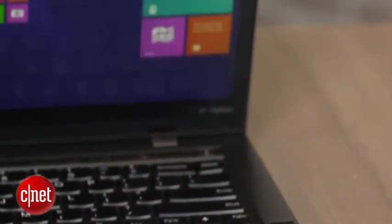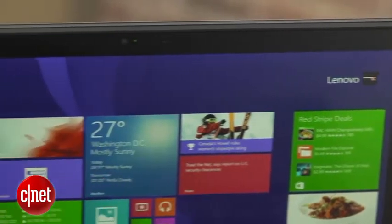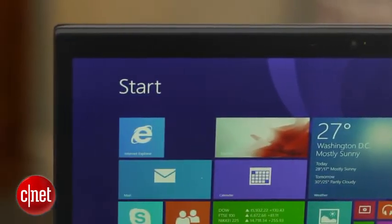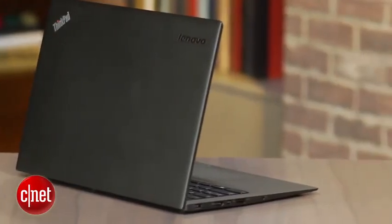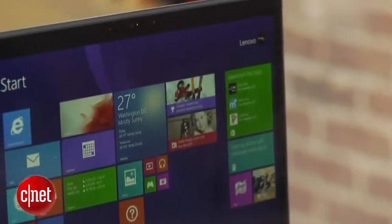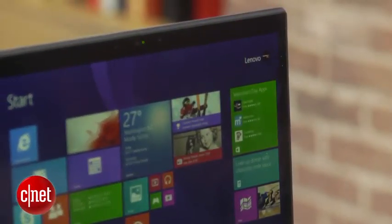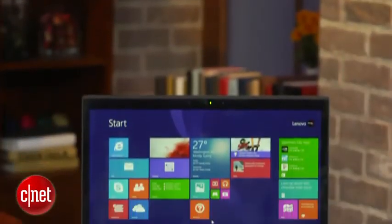Of course, all this does not come cheap. This is the premium end of the ThinkPad line — starts at about $1,400, goes up to $2,000. I've got a good middle configuration at about $1,679. It has a Core i5, 8 gigs of RAM, a 128 gig hard drive, and most importantly, that upgraded 2560x1440 touchscreen, which I think is really the big selling point here.